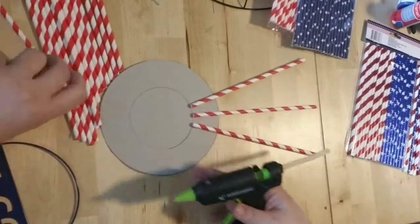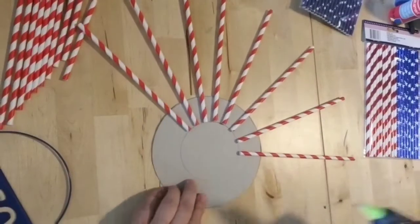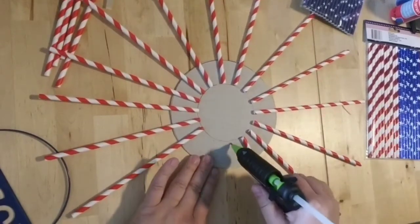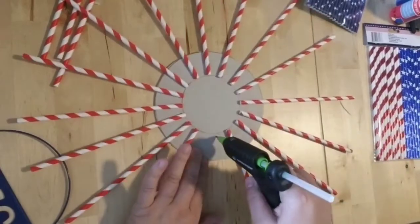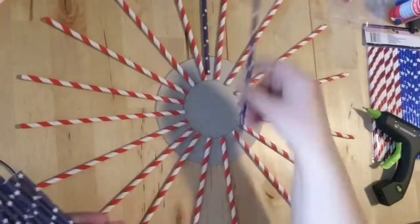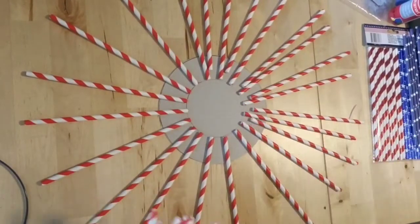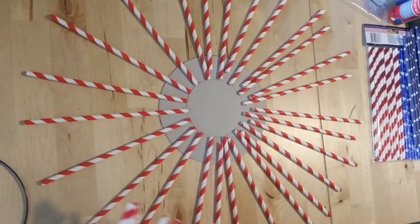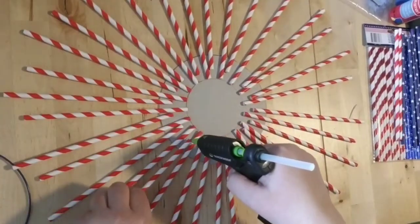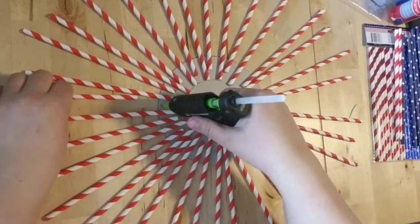Here I'm just gluing down the straws in the place where I want them, and I'm kind of leaving the space in between because I'm going to go back and fill in. When you see me switch to the smaller cardboard, I will have carefully peeled off each straw to reuse it. You can play with this and just do your own thing. You don't even have to do this for the 4th of July — you could do this with any paper straws. This would be really pretty with silver paper straws. You can do this for anything.